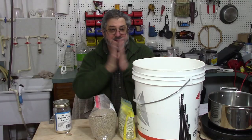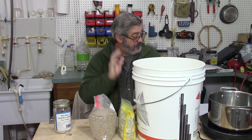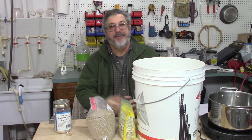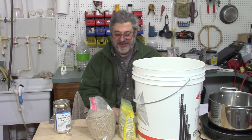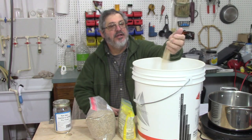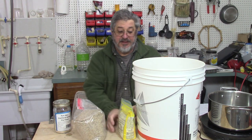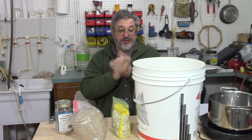So what we're going to make is a single pot still Irish whiskey style. We can't call it Irish whiskey because I'm not Irish, but that's why we're making an Irish style. The ingredients are 12 pounds of malted barley, 4 pounds of unmalted barley, one pound of cornmeal, and of course I'm going to use daddy's yeast.